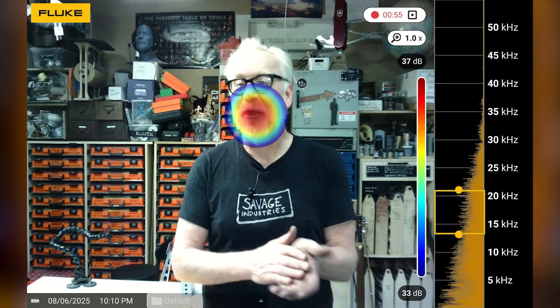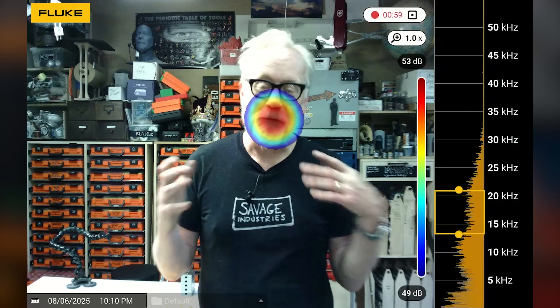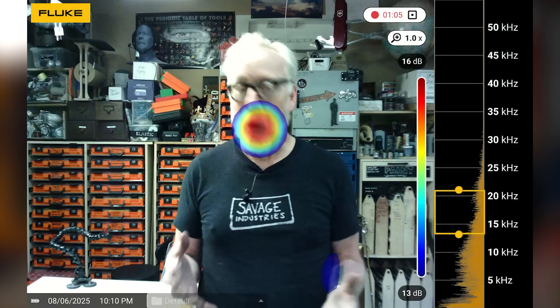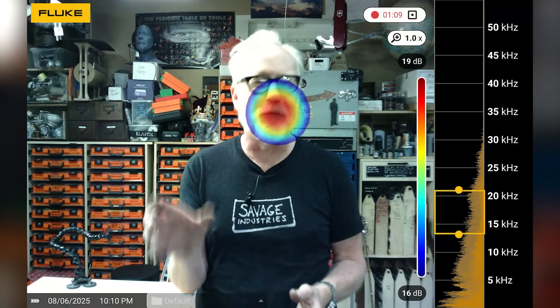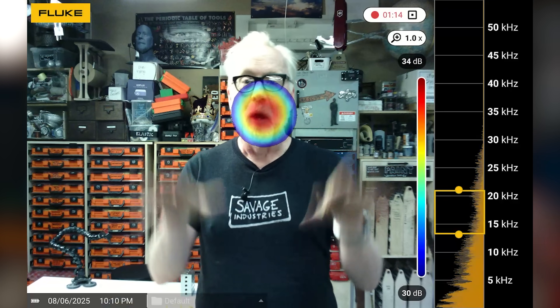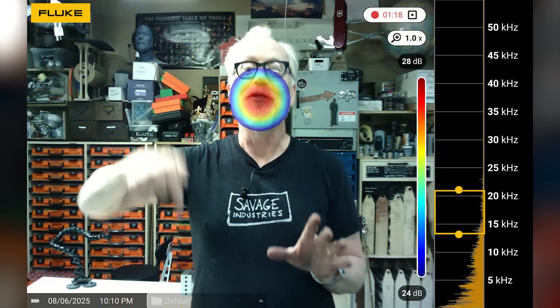Hey everybody, Adam Savage in my cave talking to you through my Fluke Acoustic Imager. Fluke are the makers of meters and other equipment. I have been a fan of their products for almost 40 years. My very first multimeter was a Fluke multimeter I saved up for and bought at the Foothill College Ham Radio swap meet in 1991. But I've told this story before in another video covering this amazing machine, the Acoustic Imager. We'll include a link in the description.